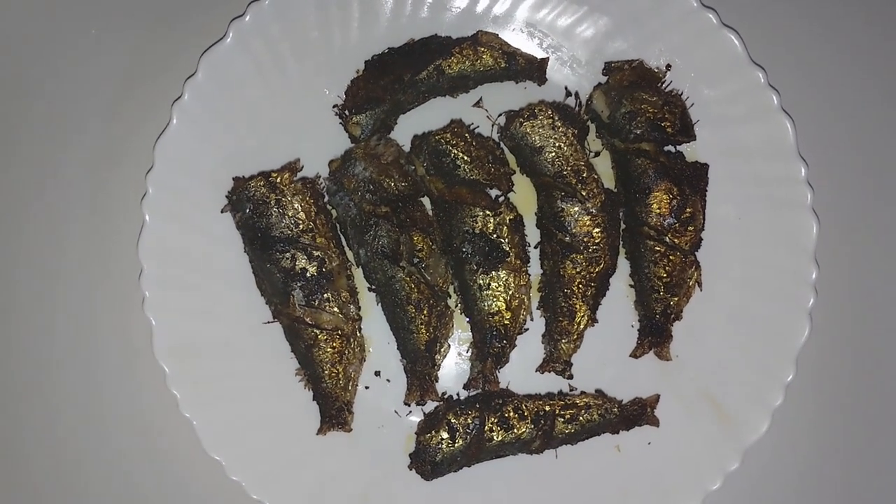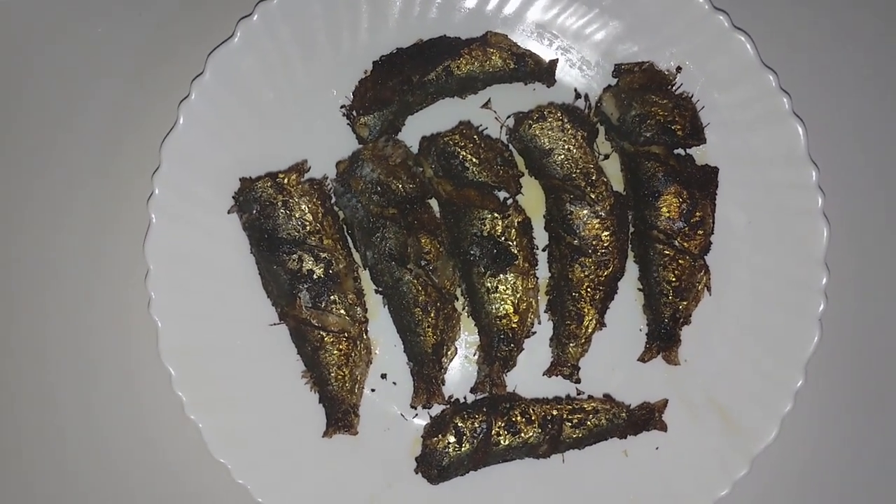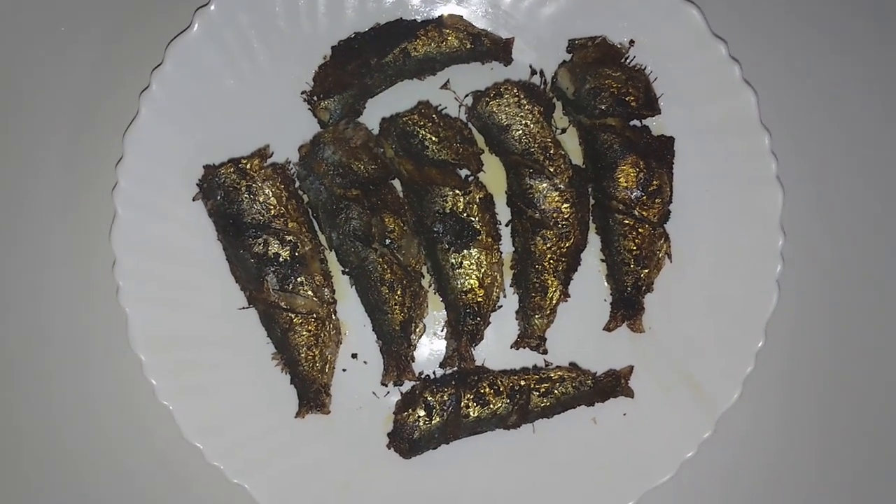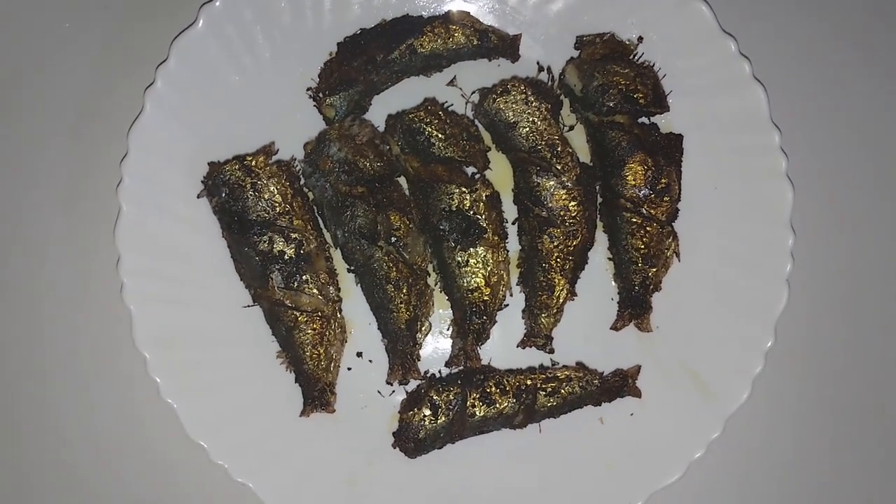The fish is ready — crispy, spicy, and with good taste. Try it and give us your feedback in the comments. See you in the next video!